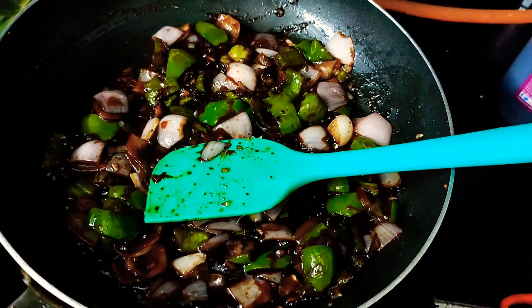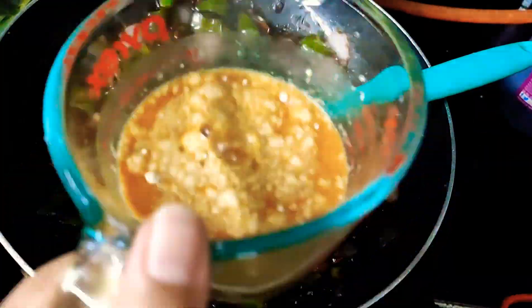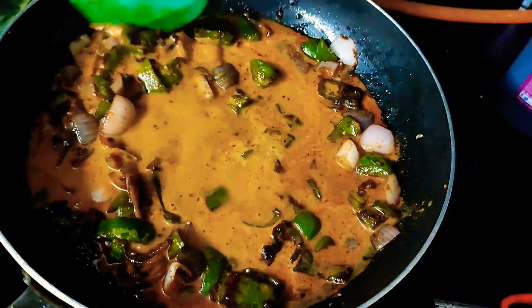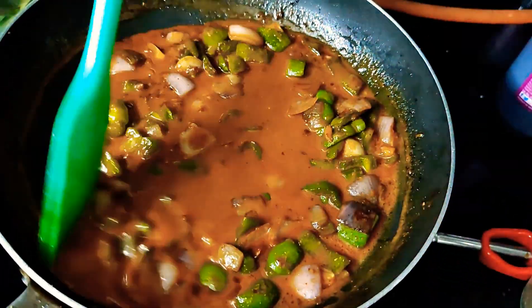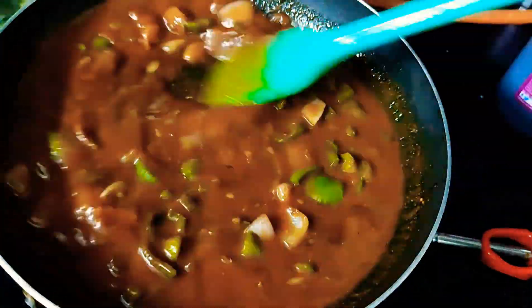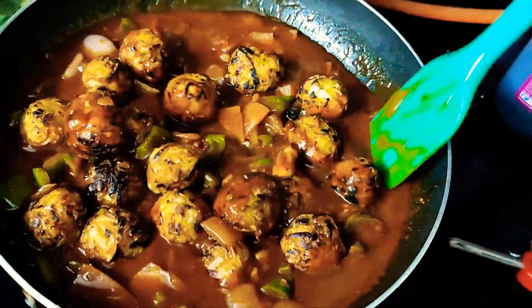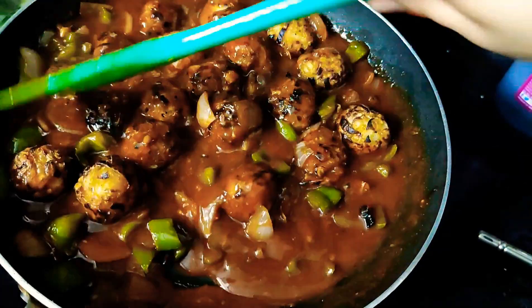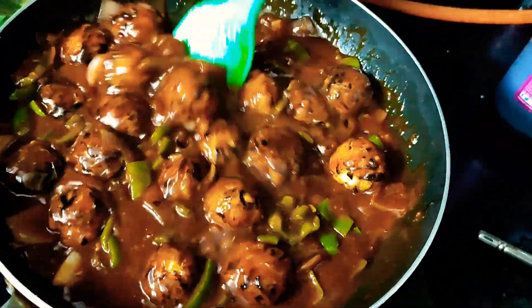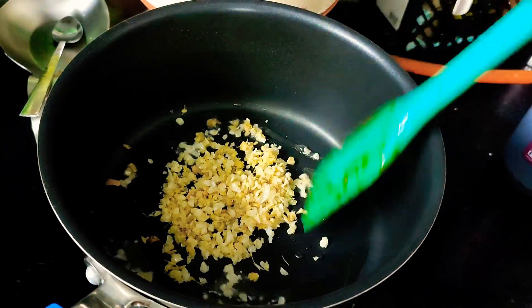The slurry uses three ingredients: veg bouillon, Indian aromat powder, and cornflour. If you don't have veg bouillon and aromat powder you can skip them and just use cornflour slurry, but in that case add salt and a few other spices to balance out your manchurian. I've added one teaspoon of sugar and I'm not using any other spices since my Indian aromat powder and veg bouillon already contain salt and spices. Now I've added the manchurian balls, give it a good mix, and the manchurian is ready!